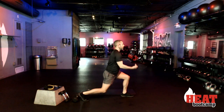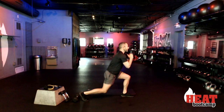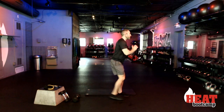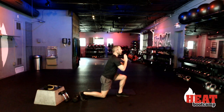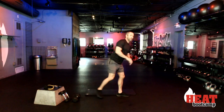Plant that heel, lift that front toe. If you need to modify, stand all the way back up — that's how we make it a little bit easier. Otherwise you've got five, four, three, two, and rest.